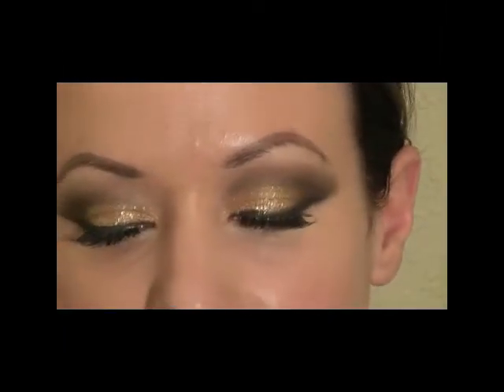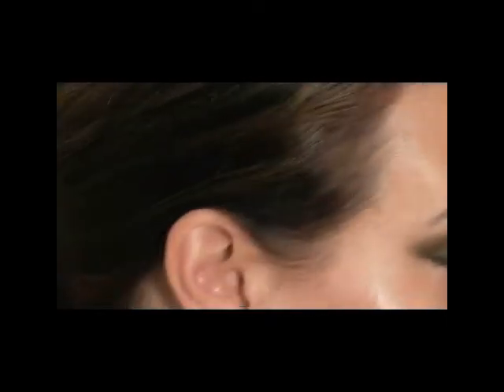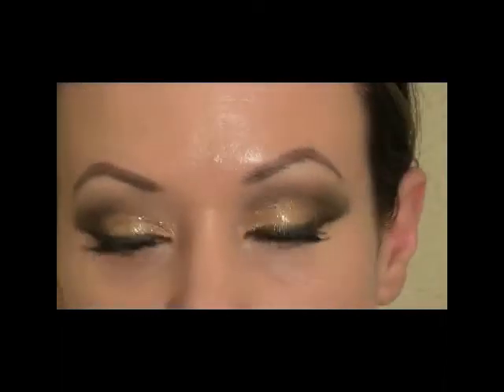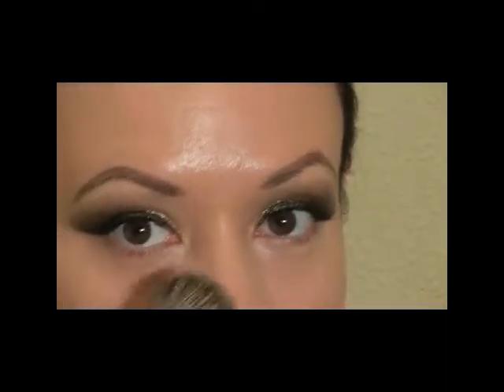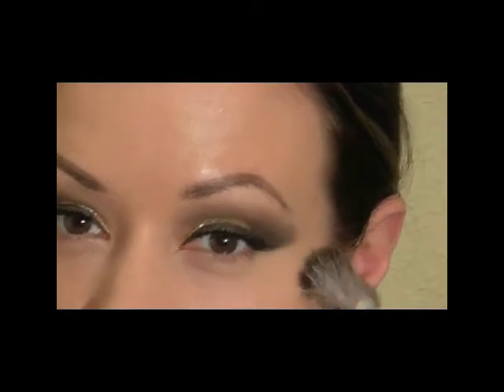Next I'm going to powder everything quickly to make sure that concealer stays. I'm using the Ben Nye Fair Translucent Powder. I'm going to use a fan brush and just place it underneath the eyes with a light application — that way it helps make sure it's not cakey under the eye area.